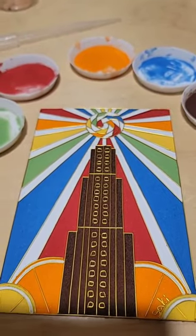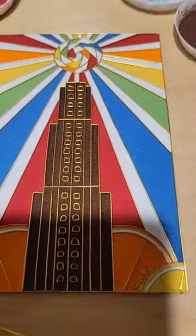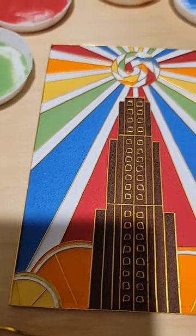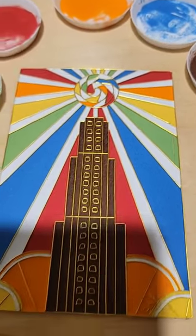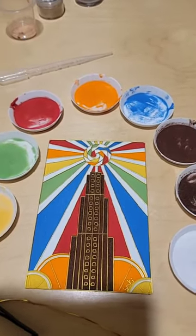This is a cloisonné piece — cloisonné is an ancient type of art that originally was in the Byzantine Empire. They used it in Egyptian jewelry as well. Usually you just see it in jewelry now; you don't really see panels or anything like this, so it makes it unique and special and fun. It's really bright and vivid.